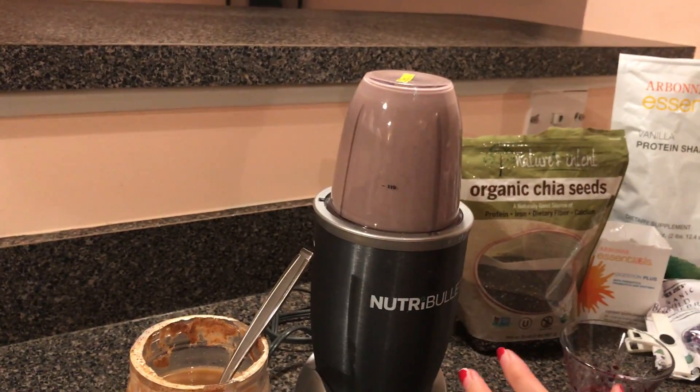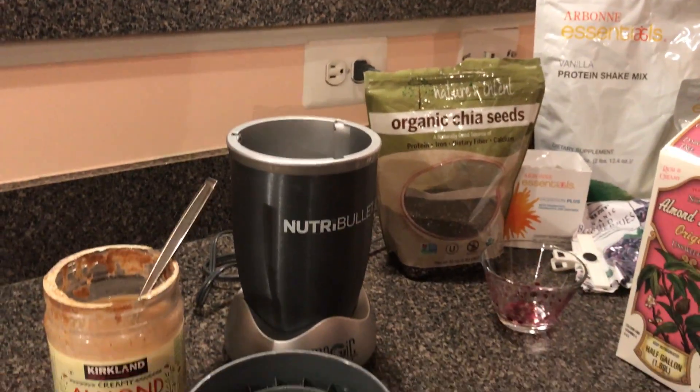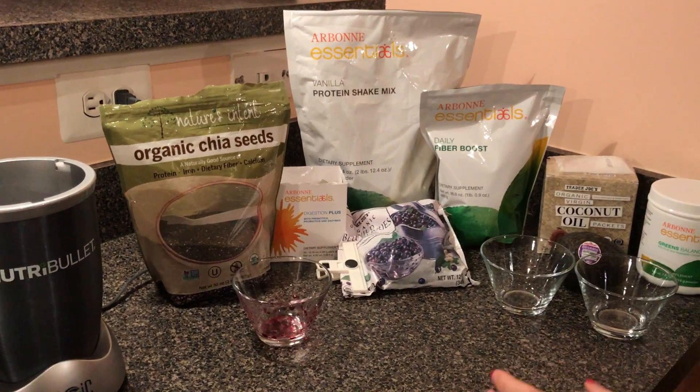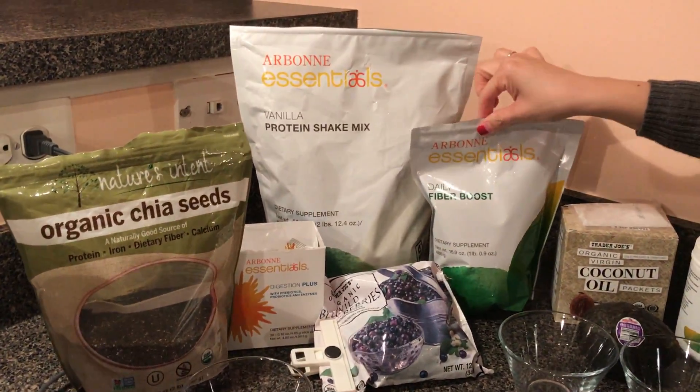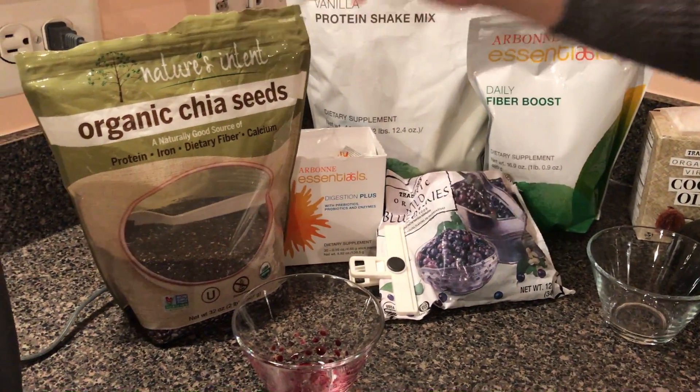So look, you guys — that's super quick. Take the lid off and you're ready to go. So let's just quickly talk about the products here. Here's what the shake pack looks like. The fiber boost. Your Digestion Plus. My wild blueberries. Chia seeds — I keep that handy.